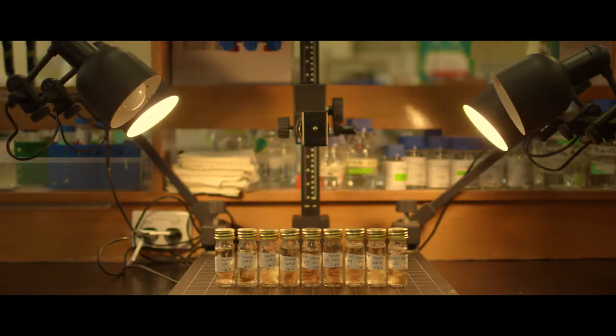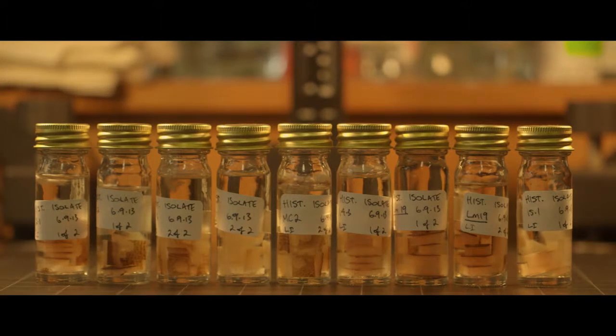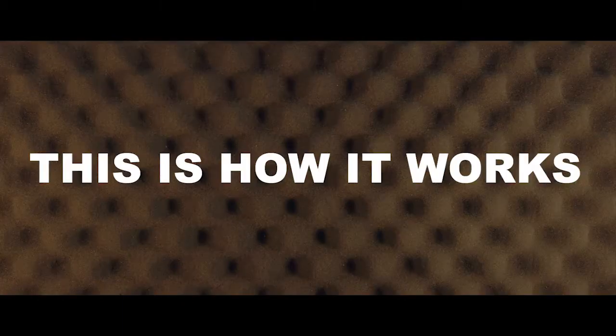To reduce the impact of blackleg disease we are studying the genetics of the fungus and we're using a monitoring and management program that we refer to as a genome-to-paddock approach. This is how it works.